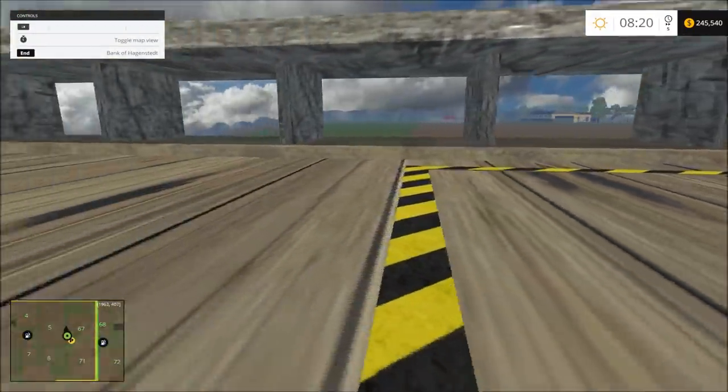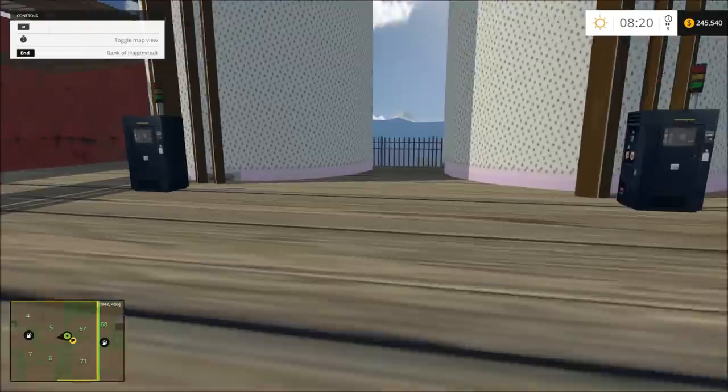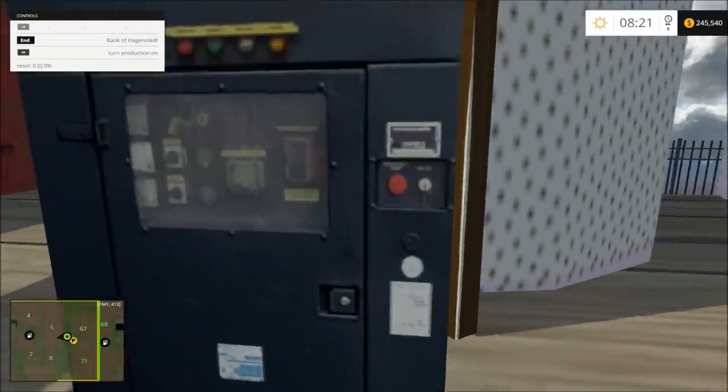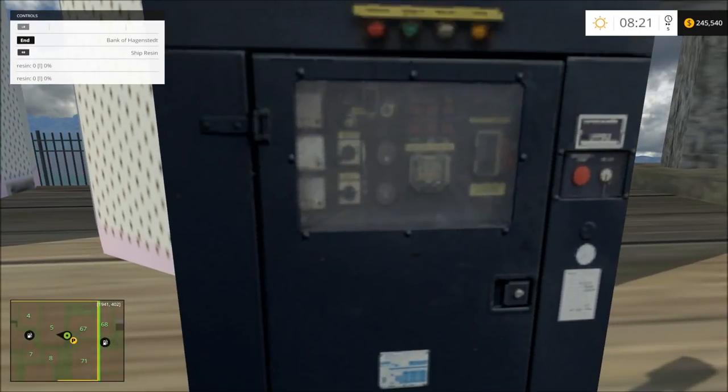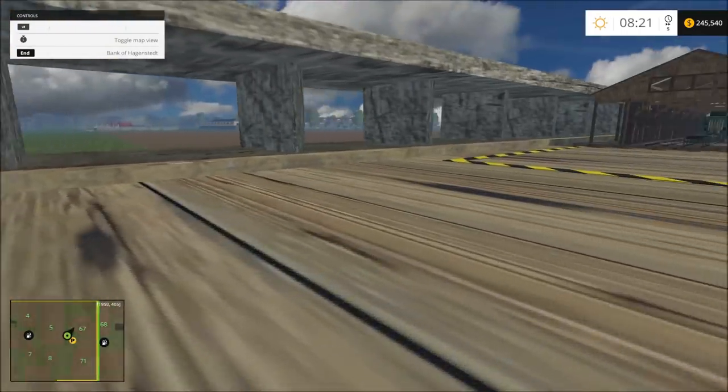I'm not sure what this is yet. This one is the resin — you can turn it on and it'll sell straight. This one will ship it wherever — I don't know where it goes.